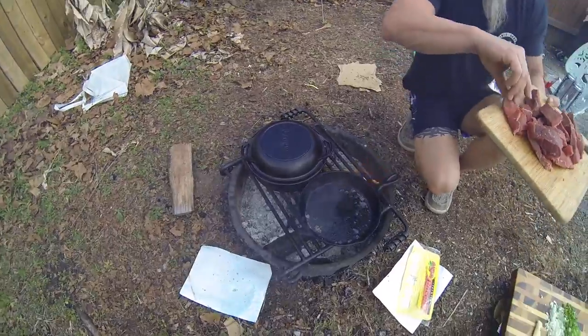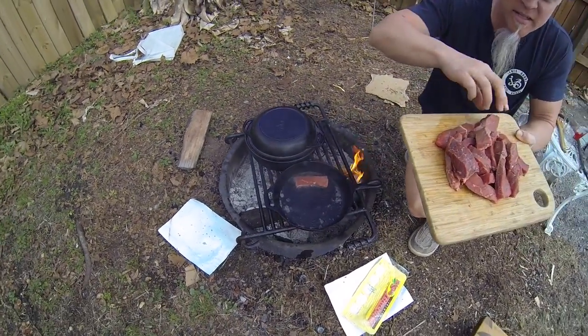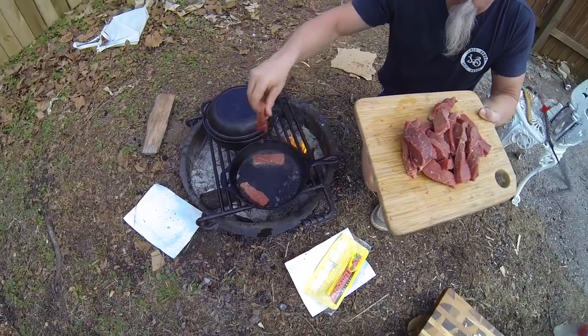Moving on to the grillades. We're going to take the round steak now. You don't need to be using any other steak besides round steak — top round, bottom round, all around.